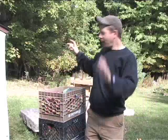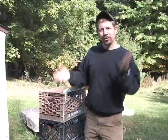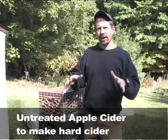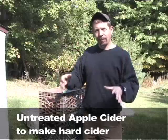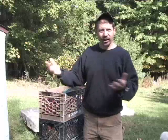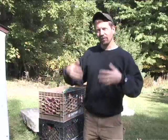So here we are, we're in the yard. I borrowed a friend of mine's press. If you don't have one of those, you should go find a local orchard and find untreated apple cider. They put preservatives in apple cider, and if you want to make hard cider, apple cider with preservatives won't work because when you put the yeast in,